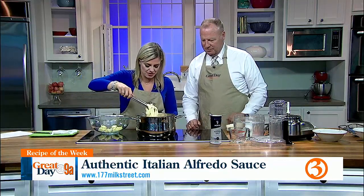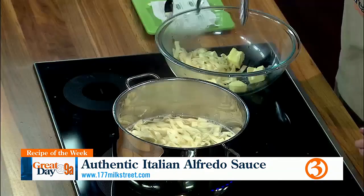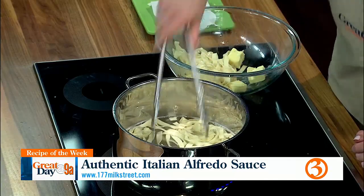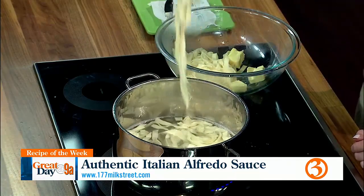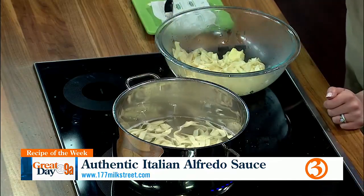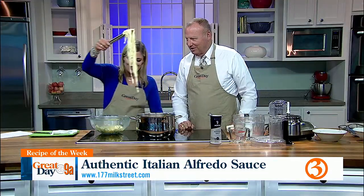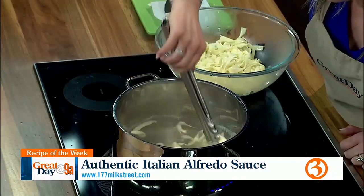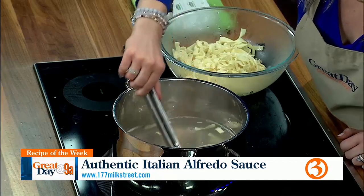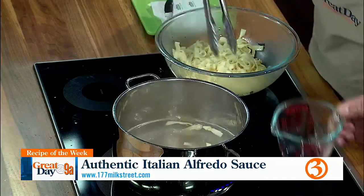The pasta is pretty much done. We're going to set it in here with the butter — it's like a plane landing as we power down. So we're going to utilize the pasta water. Half a cup of the pasta water goes into the bowl with the butter.